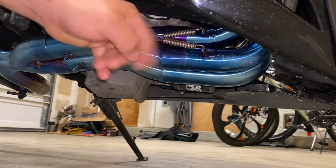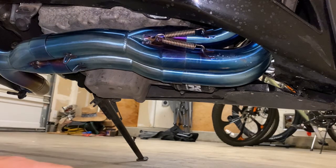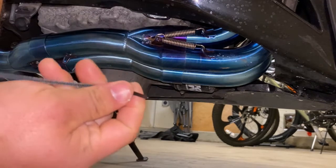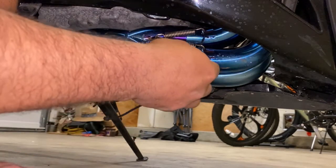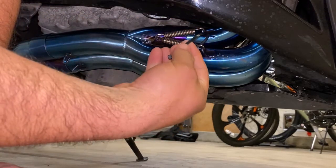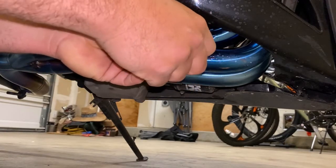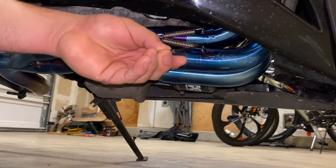So these are the exhaust springs I'm talking about — it's really difficult to get it done. One of the easiest things I found: you're gonna get a zip tie and pull it right in at the front.